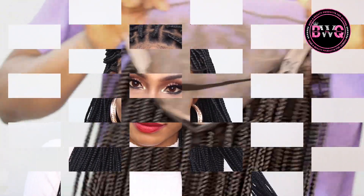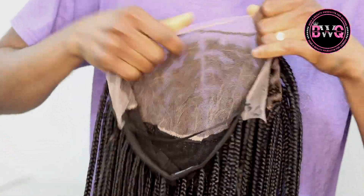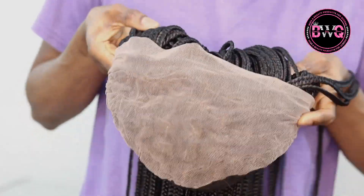So let's get started. This is what the wig looks like — as you can see it's a 13 by 6 box braid wig. It comes with an elastic band sewn in cap, and at the back is a dome cap. This is the inside of the wig.